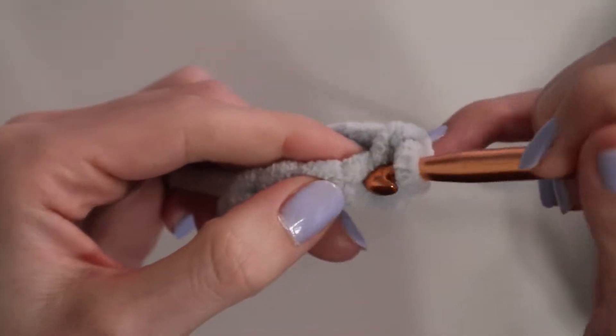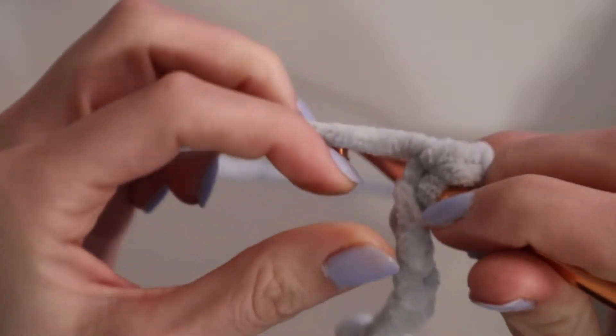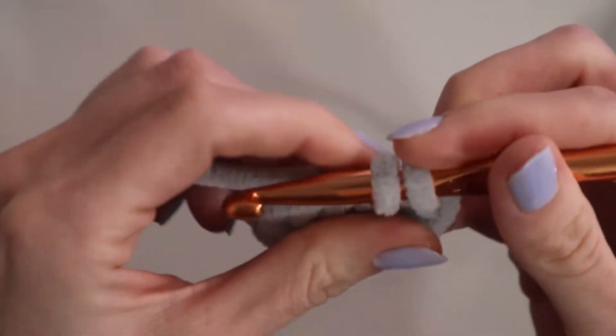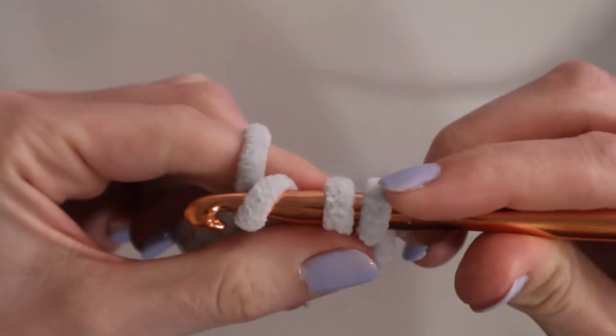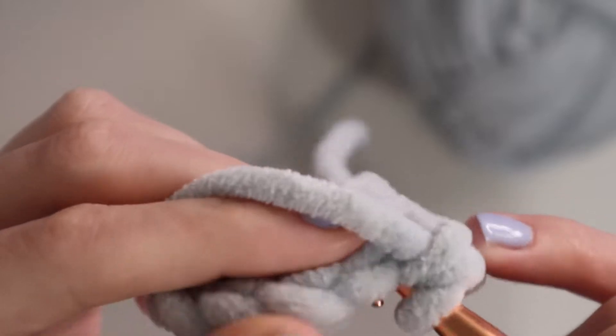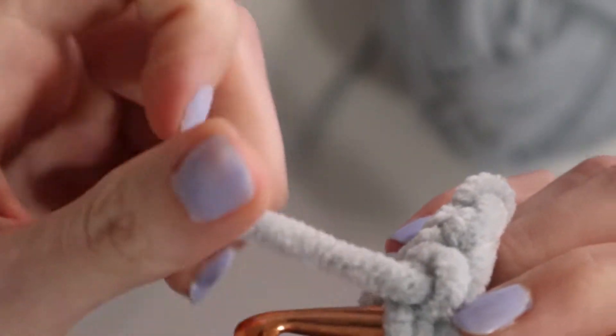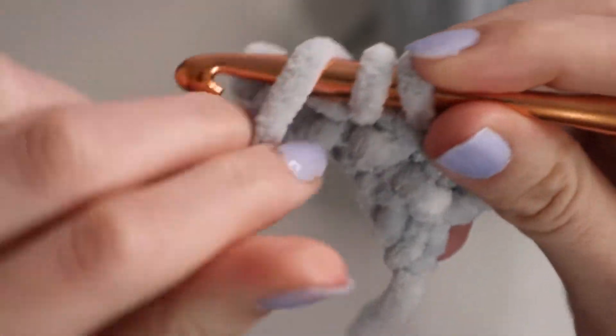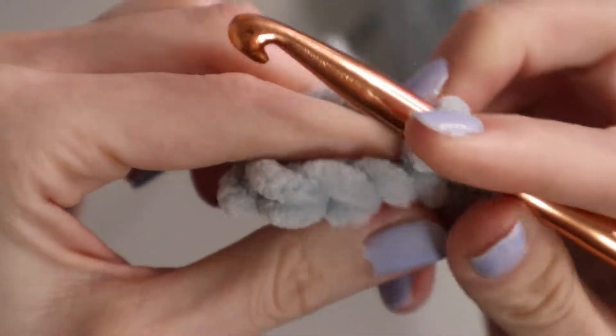Showing another one: you'll push through the next stitch, yarn over, pull it through. You will have two loops on your hook, you will yarn over again, and pull it through both. When you're not on a chain and you're on actual other stitches, you'll have to go under two pieces of yarn, as seen here, and then do the same thing: yarn over, pull through, have two loops, yarn over, and pull through again.